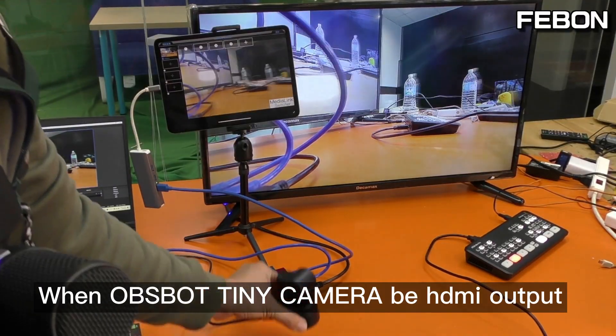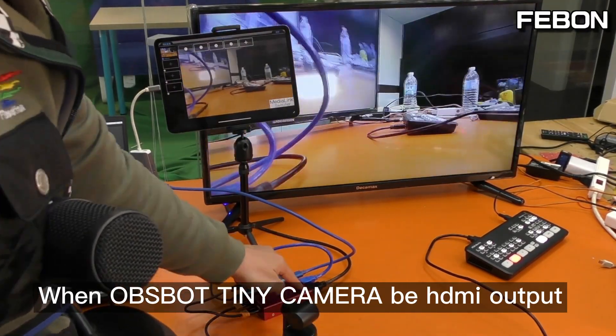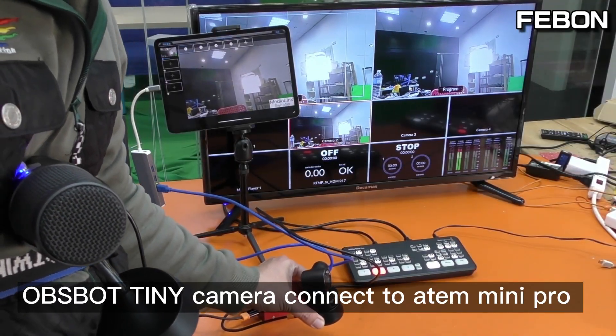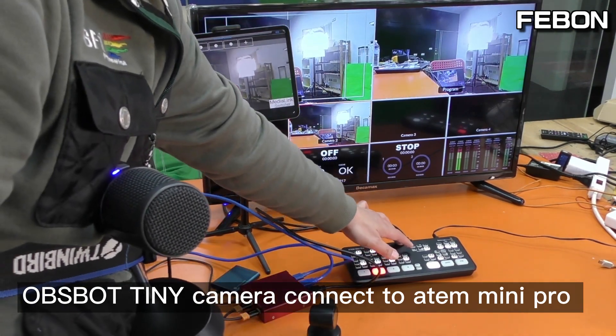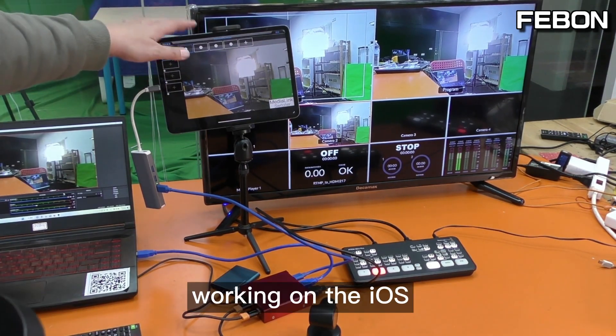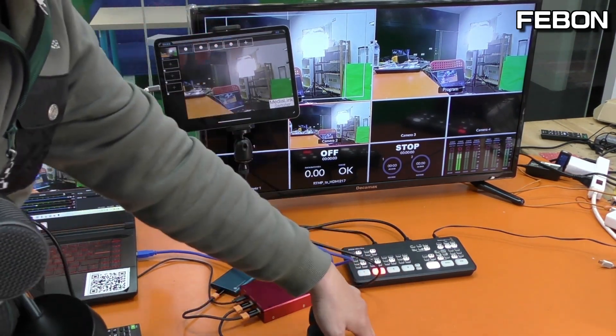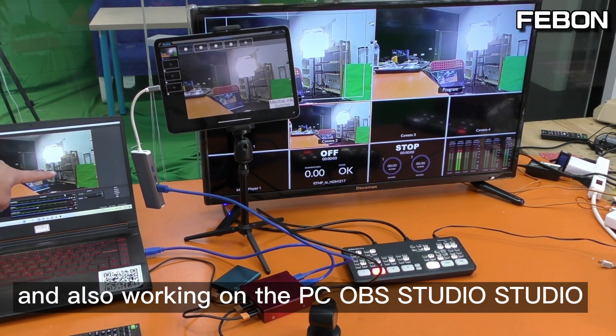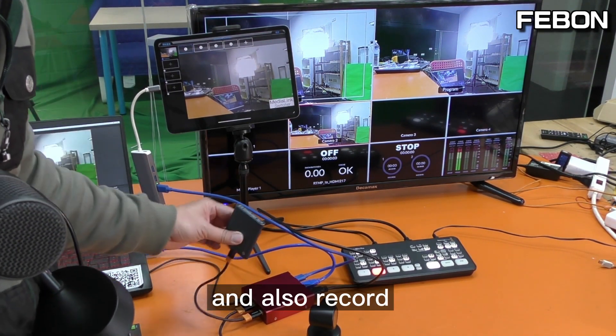When the OBS BOT Tiny camera is in HDMI output mode, you can also connect to the ATEM Mini Pro. OBS BOT Tiny camera connects to the ATEM Mini Pro and displays on the TV monitor, while also working on iOS and on PC OBS Studio — and also recording.